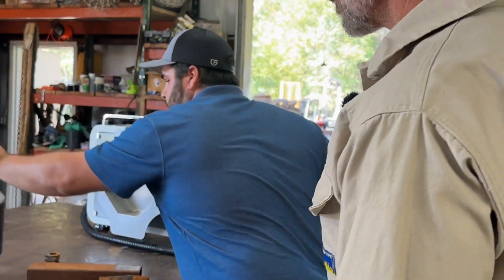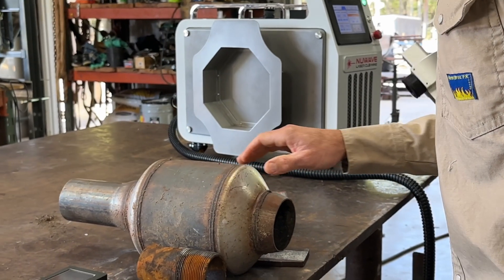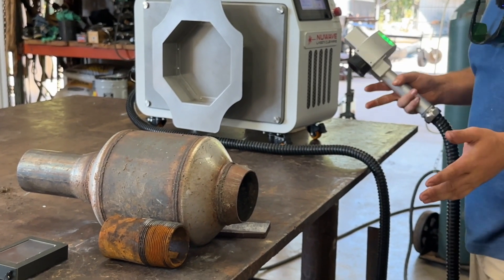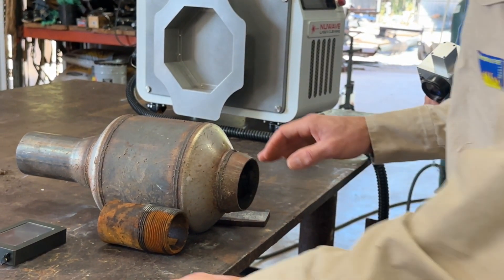Another thing we can do with it — it's good for heat tint removal as well. When you're welding stainless and you have your heat tint, you want to make sure you get it off so it doesn't rust back if it's in a harsh environment later down the road, and get it all cleaned off.